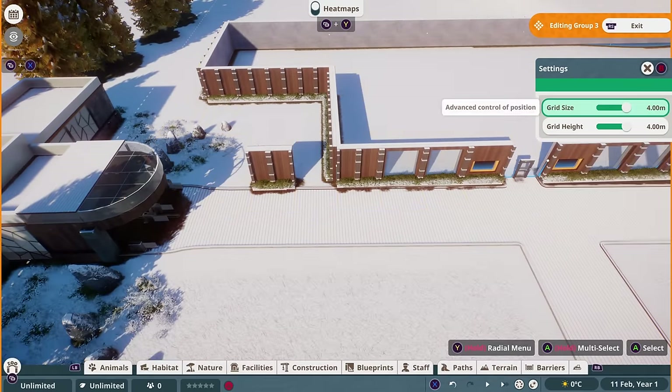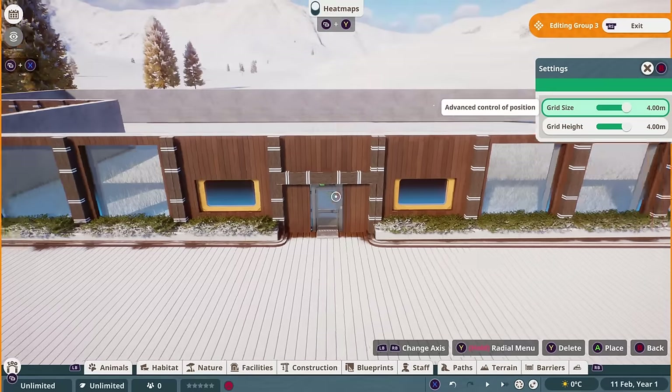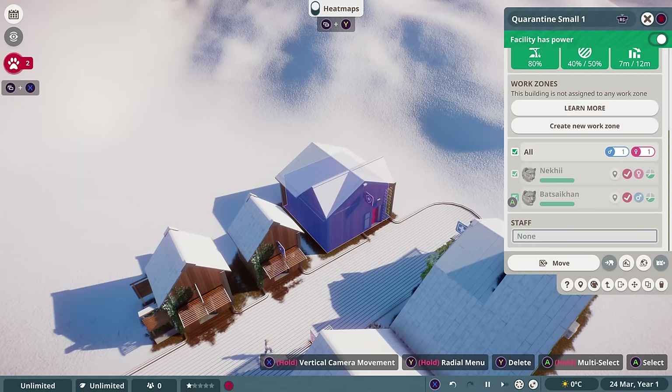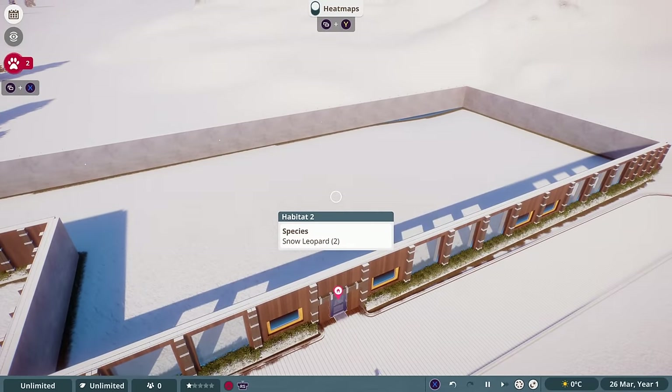For some of the walls, I took out the education boards where guests wouldn't be, and I also adjusted the door so it wasn't just a solid wall. Now that the barriers were in place, we can move our snow leopards from the quarantine building into our habitat.